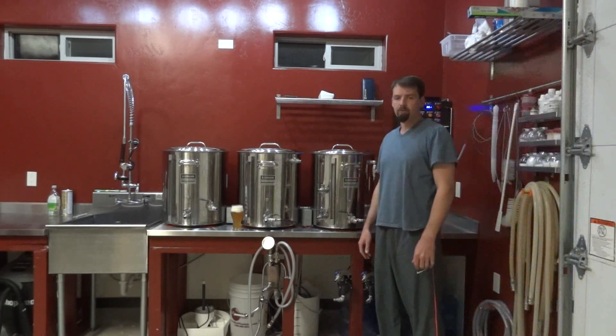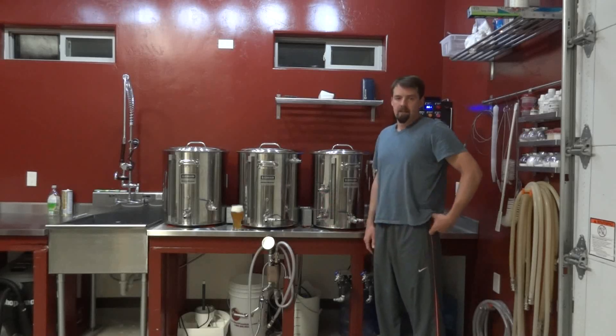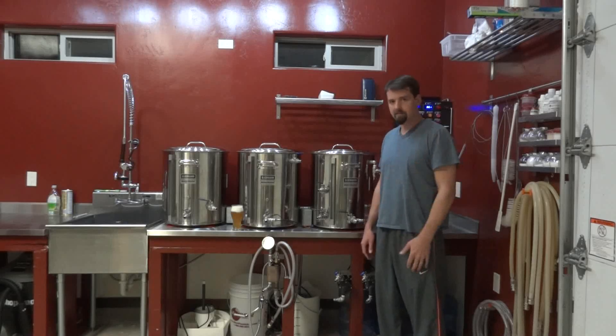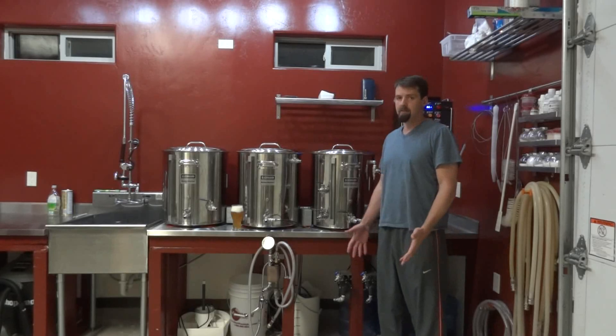I'm going to make a video for the Brew Nerds community on Google+. I've never made an instructional video before, this is my first time, so bear with me. I didn't script this or rehearse. So here we go. The topic is HERMS.